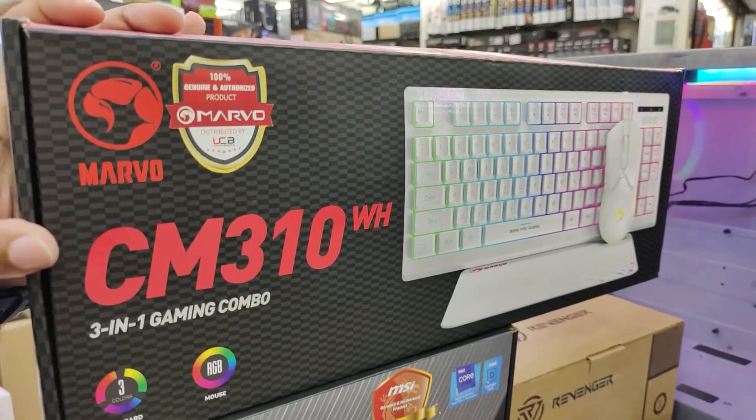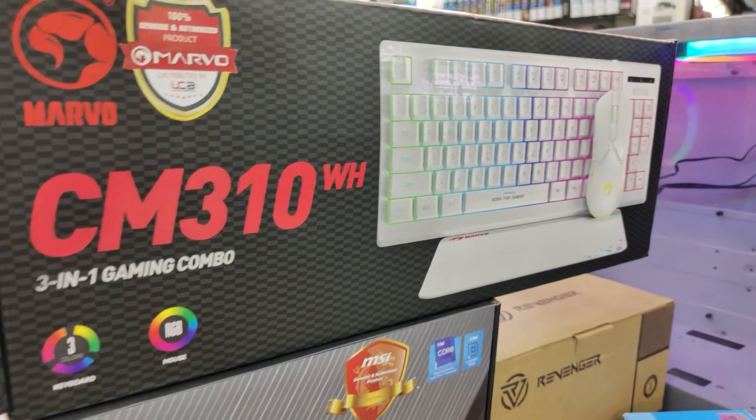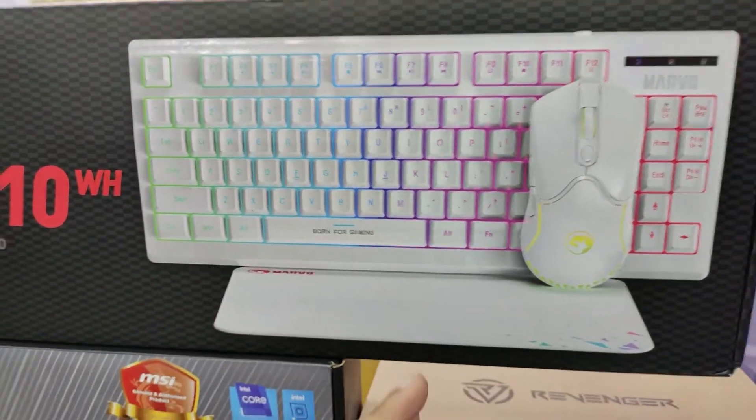I focus on the combo — it's the Marvo Brandes CM310WH 3-in-1 gaming combo. In this combo we have a keyboard, mouse, and side buttons. We also have a small keyboard.